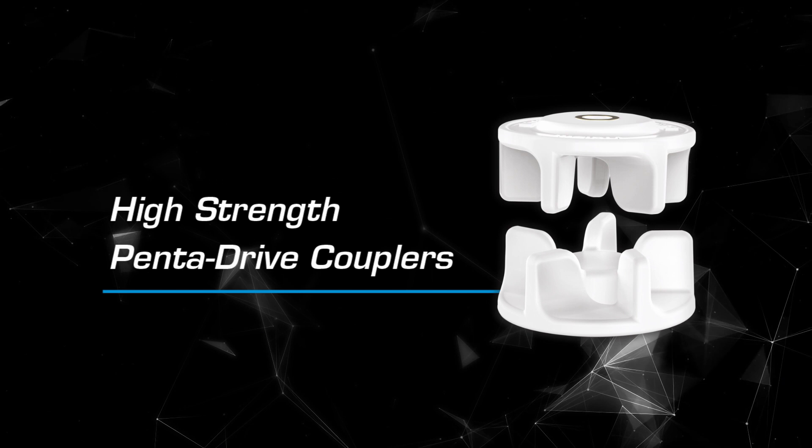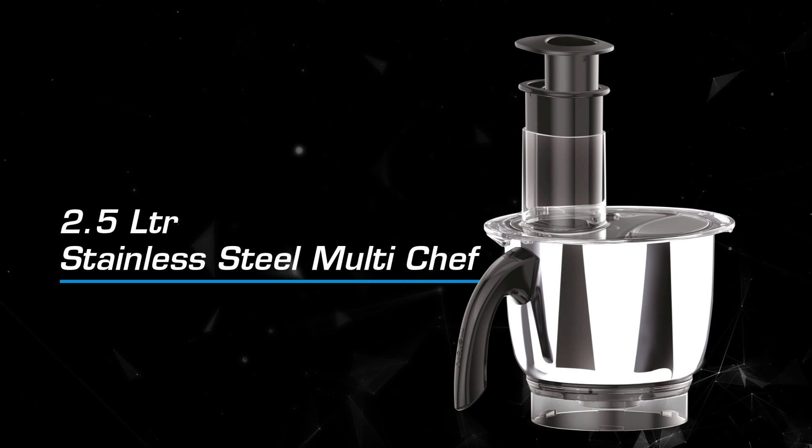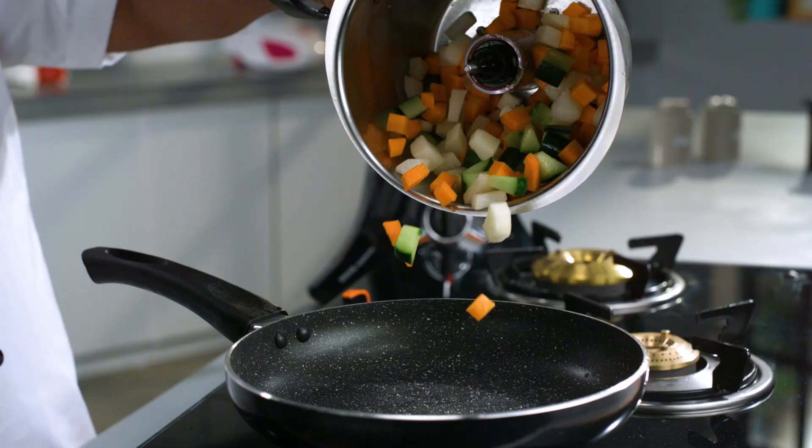Penta drive couplers for high strength. Long-life silicon gaskets. Bigger 2.5-litre stainless steel multi-chef. Dice in two sizes, big and small.